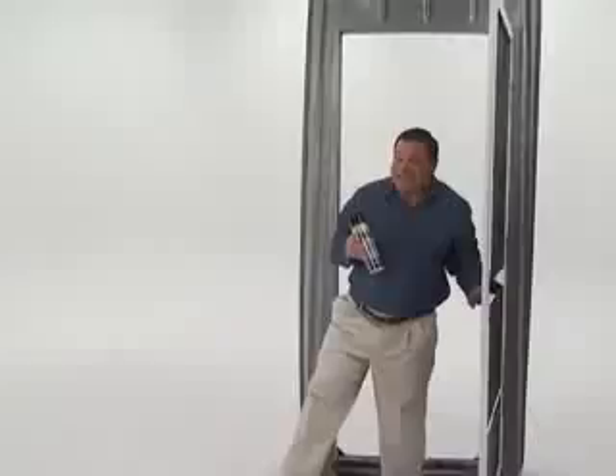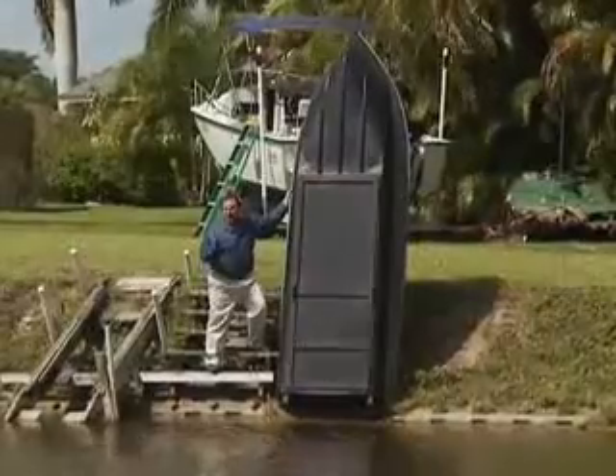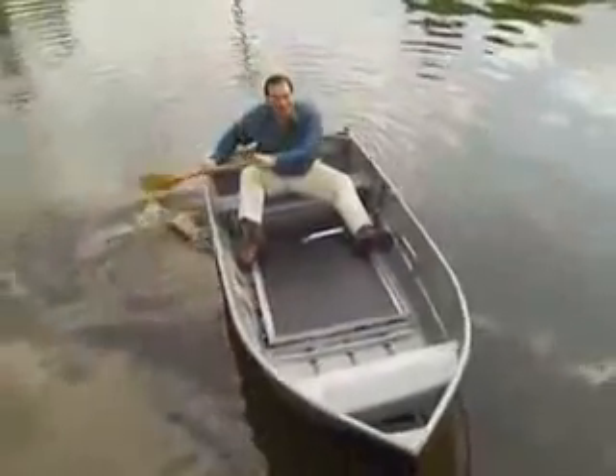To show you the amazing sealing power of Flex Seal, we replaced the bottom of this boat with a screen door and covered it in Flex Seal. After a day on the water, not only does it stay afloat, but the inside is completely dry.